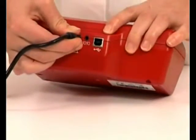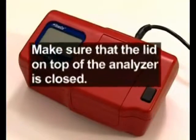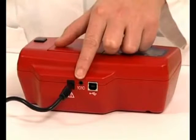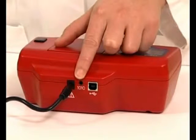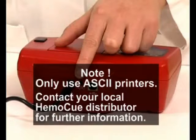Attach the power adapter to the power inlet at the back of the analyzer and to the AC power supply. Make sure that the lid on top of the analyzer is closed. The analyzer can be connected to a printer via the serial port. A printer can be used to print out the current result immediately after completion of the measurement. Previously obtained results cannot be printed. Note: only use ASCII printers.